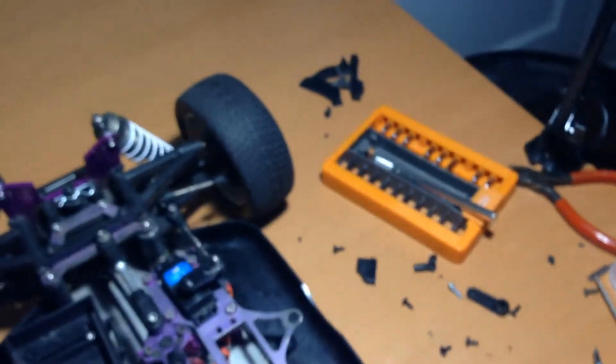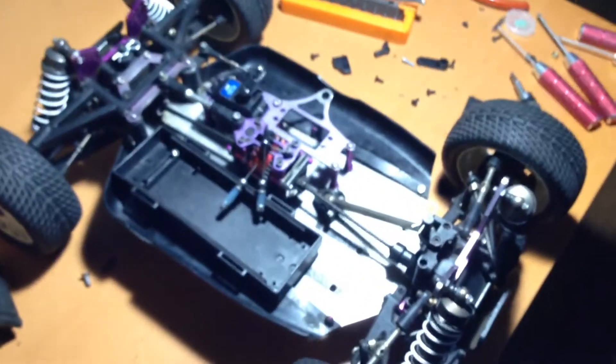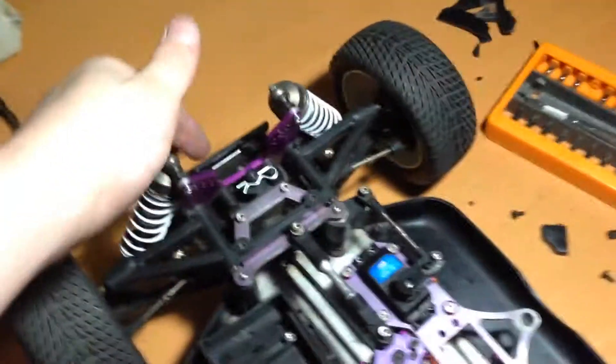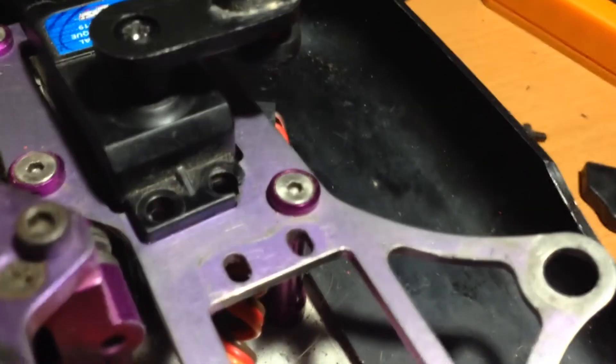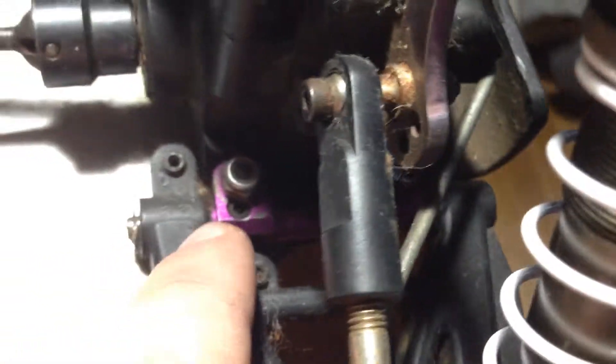Any aluminum upgrade that I can get in purple, I'm going to get in purple, because I think that'd be a neat theme for this, since most of it right now is already purple. You can see there's this, and that, and that — the screw washers, like that. And there's black plates on both sides — front and rear — and parts in there too.